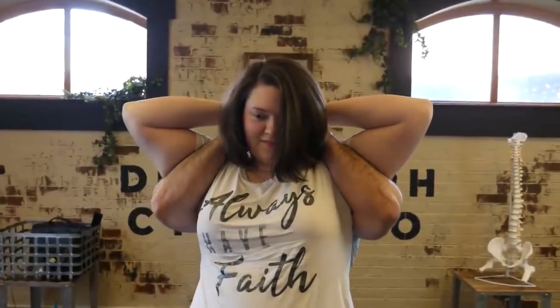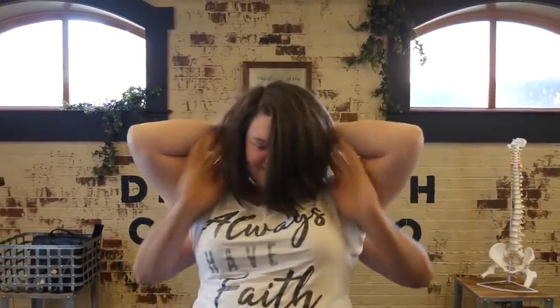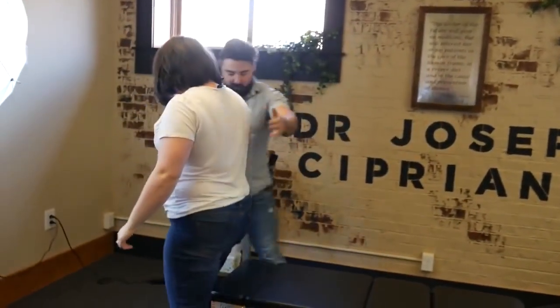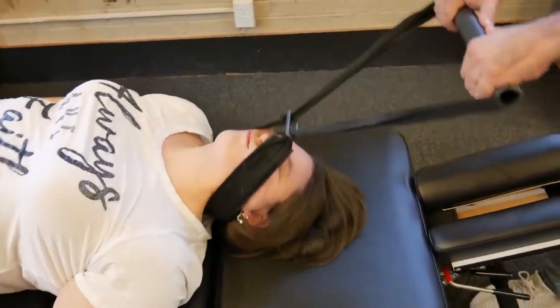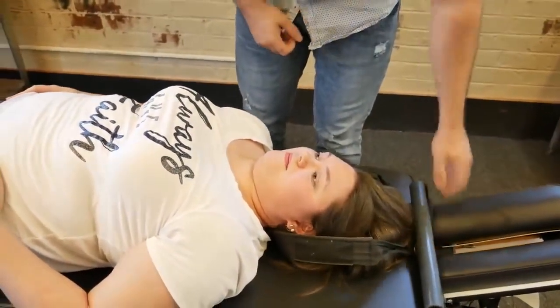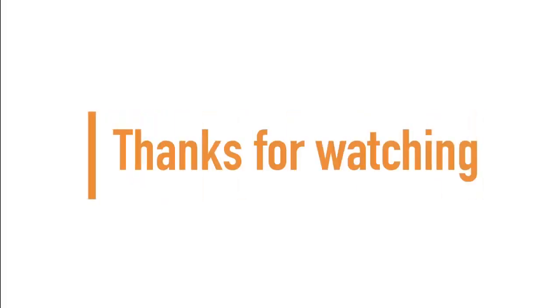I'm going to have you stand up, fall back on me, squeeze your elbows together. All right, I'm going to have you take a seat. Oh — and breathe for me, deep breath in through the nose, out through the mouth. If you made it to the end of the video, guys and girls, thanks for watching and don't forget to subscribe for more.